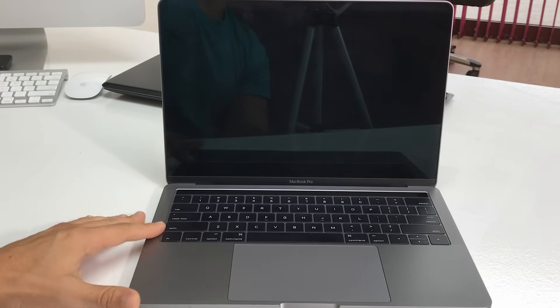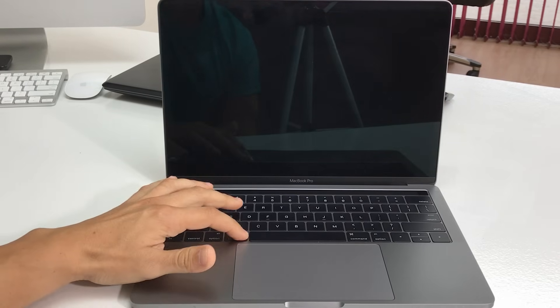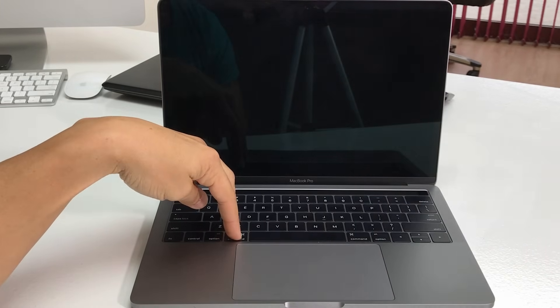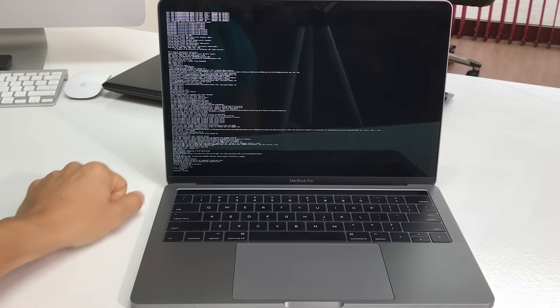Once the MacBook Pro is completely shut off, we're going to hold the Command and S key, and while we're holding Command and S we're going to power it on. Once you see all these letters and things come up, let go.